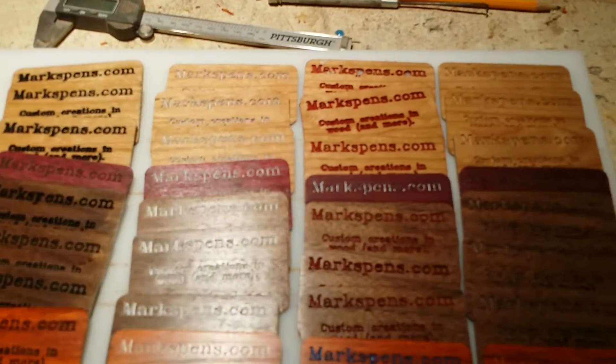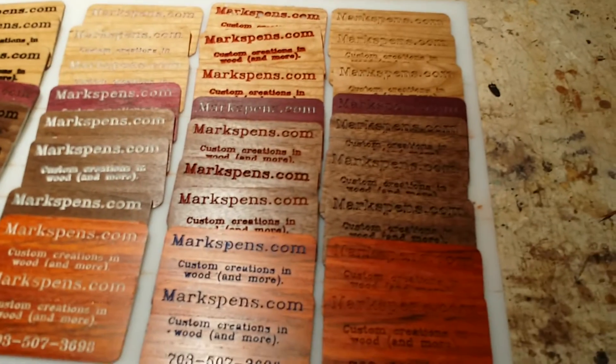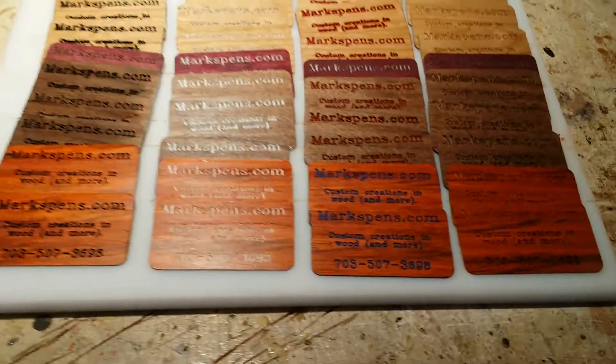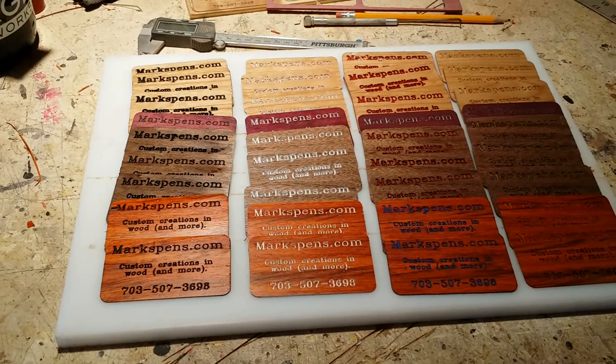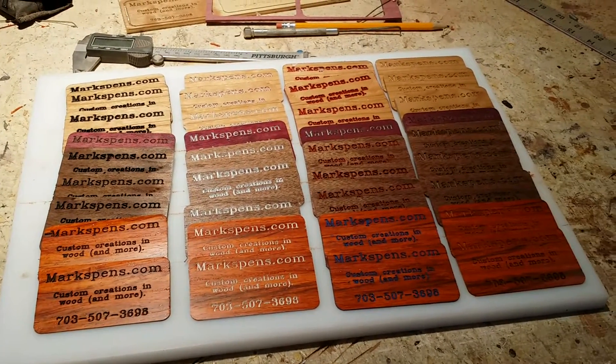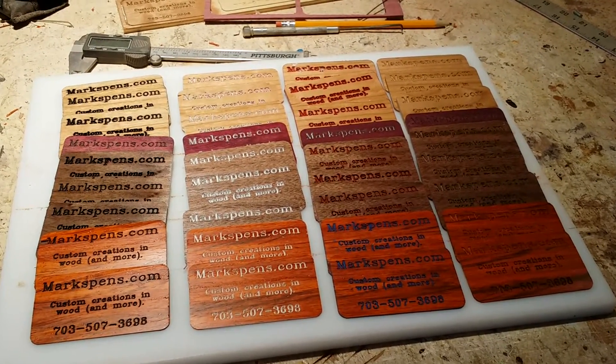I just kind of wanted to throw that out there and see what you thought. Also, if anybody wants me to try their logo or business card, I'm more than happy to do it — email me at mark@markspens.com and we'll play with it and have fun.